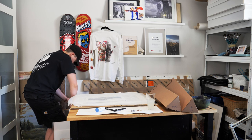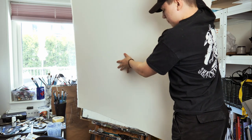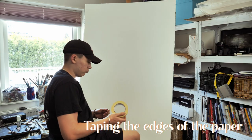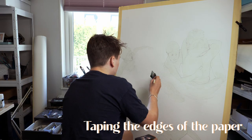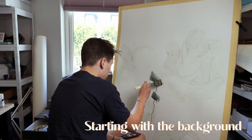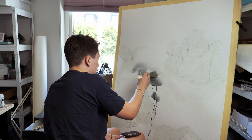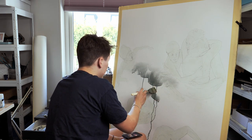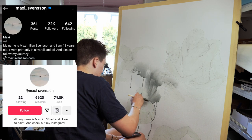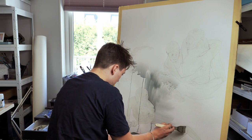Hey guys and welcome to another YouTube video. For those who are new, my name is Maxi, I'm 18 years old and I'm an artist. I work primarily in watercolor and oil. If you want to see more of my work, please follow my Instagram, TikTok, and YouTube. I just recently started with YouTube and TikTok.